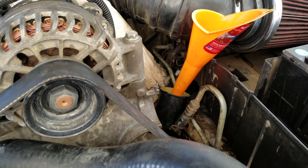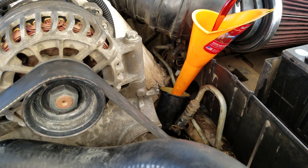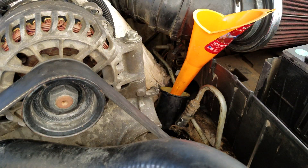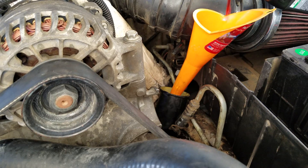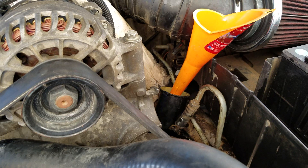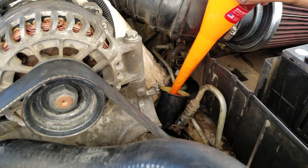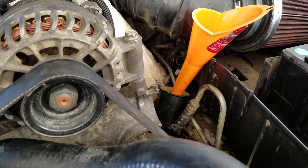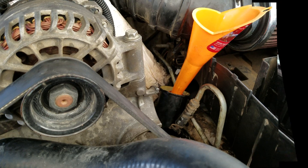Now we're going to fill up the reservoir. This actually doesn't take power steering fluid — it takes Mercon V, which is automatic transmission fluid. What kind of sucks is when they remanufacture these pumps they paint them black, so you don't really have a level indicator on the outside. You can look on the inside and see when it's starting to come out — so we're about full. I'm now going to raise the front tires so they are off the ground.